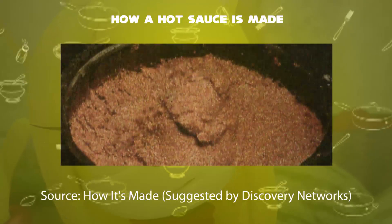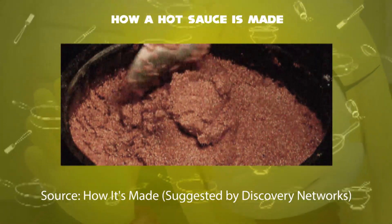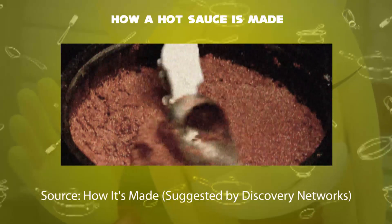Second step: at the factory, the machine grinds the peppers and mixes them with salt and water, forming into a mash to ferment in barrels.